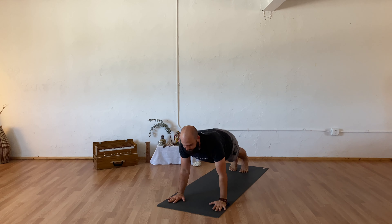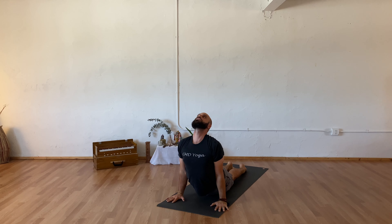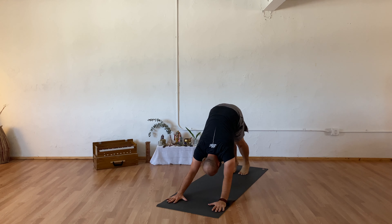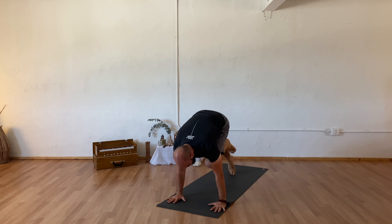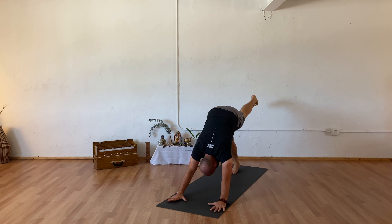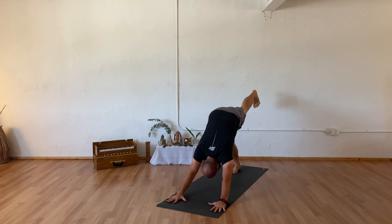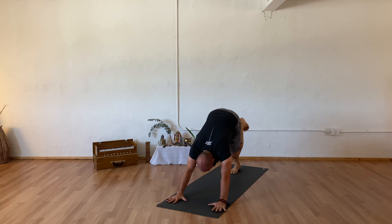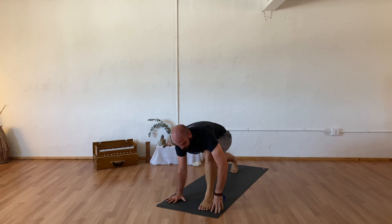One more full breath here — breath in. As you exhale, releasing your hands to your mat, inhale stepping back into your plank, exhale chaturanga, inhale upward facing dog, exhale your downward facing dog. Inhale sending your left leg out behind you, exhaling knee towards your nose.